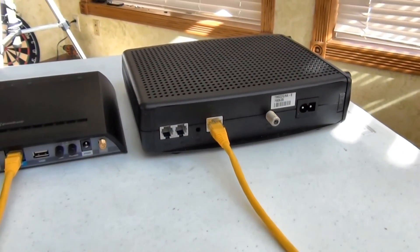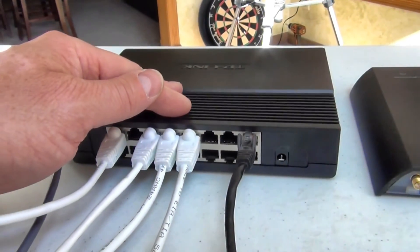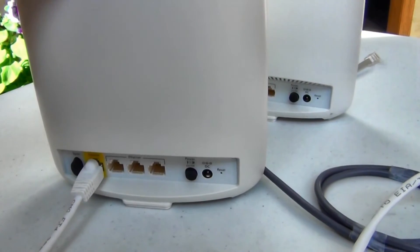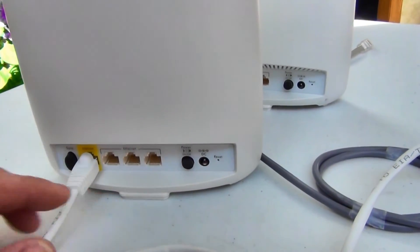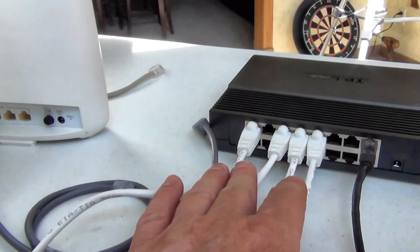We go from our modem to our router, into my switch. We get our Orbeez into access point mode — this is the main one, it says 'router' on the bottom — and I just go from the WAN port here into my switch. Very easy.